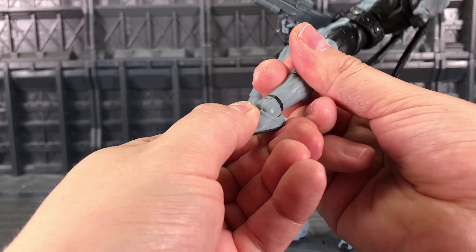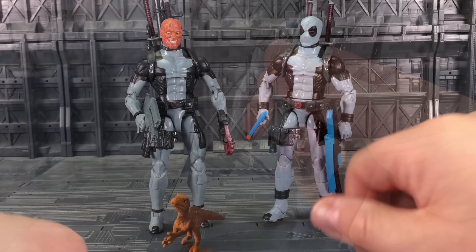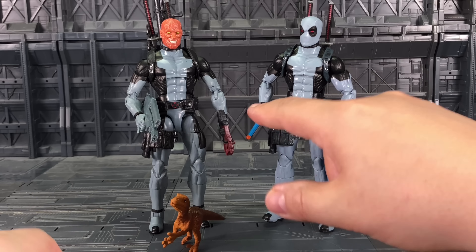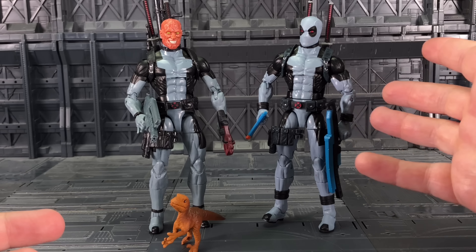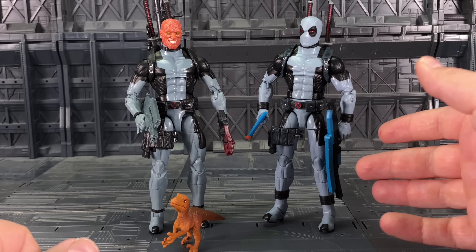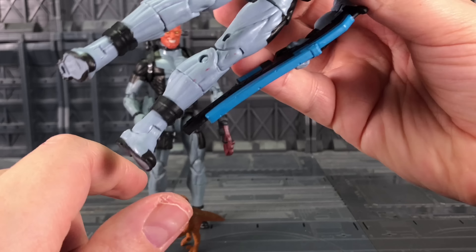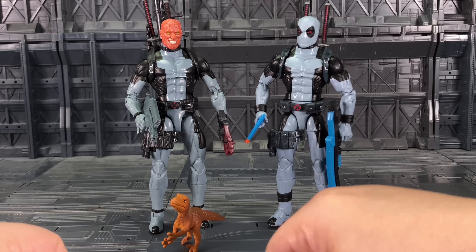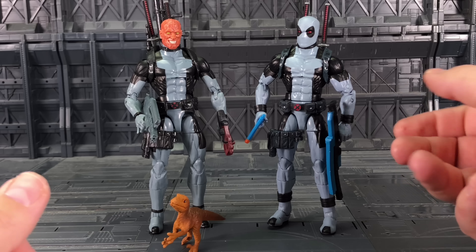Calf rotation, foot forwards and backwards, and we've got that ankle rocker as well. So there we have it — it's a good figure, not without its flaws. The rubbery joints are not a major concern but they're definitely not as sturdy as the official product. At the same time, my official product does have some paint smearing — a little red paint bleeding on the calves — and that's something we don't have on the KO.